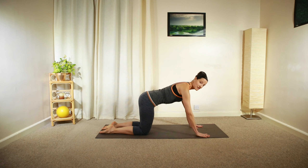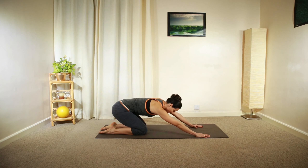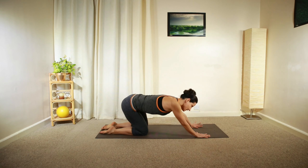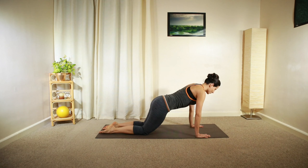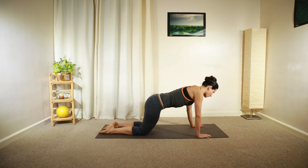Hold that nice straight position and then gently shift your weight towards the right, back over your heels, left and forward — drawing a big circle, keeping your back parallel to the floor.